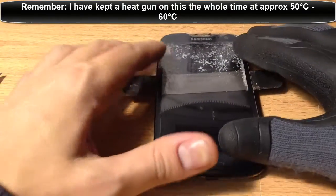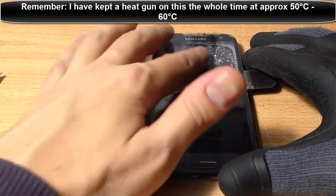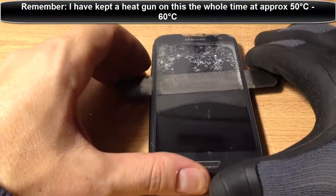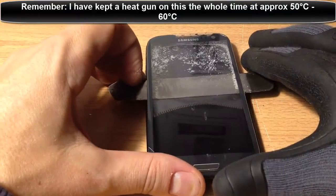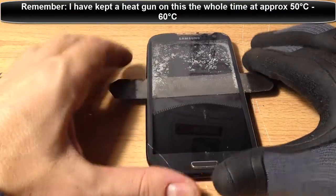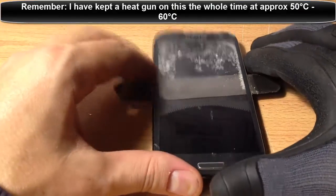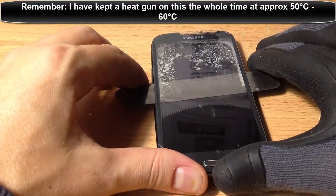Other videos will also show you that there's no glue in the middle - for phones that have been repaired before, there isn't. But on a Samsung that hasn't been broken, there's glue in the middle. So they're going to make it look really easy, showing you these other videos, when it's actually a bit deceiving - it's not going to be the same type of repair you're doing. Which is the main reason I did this video - there are no decent Samsung S3 front glass replacement videos on YouTube.